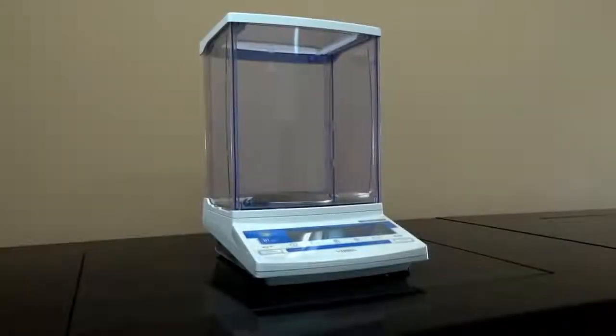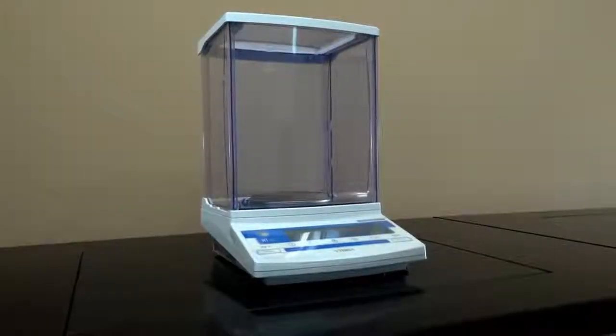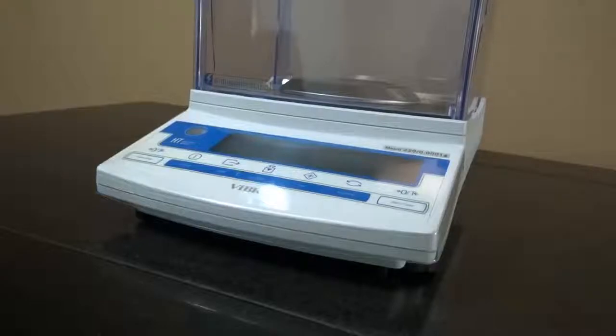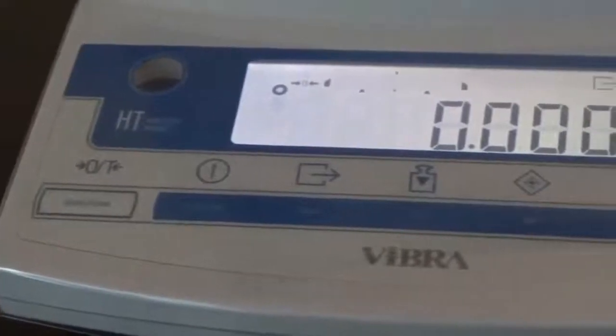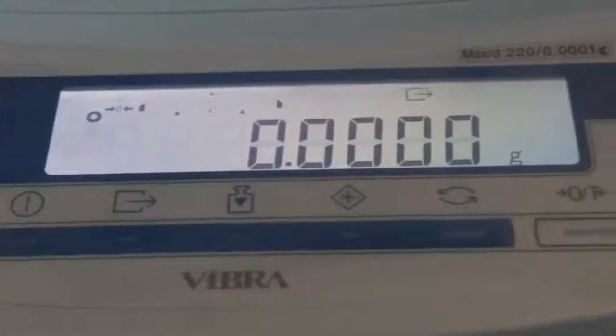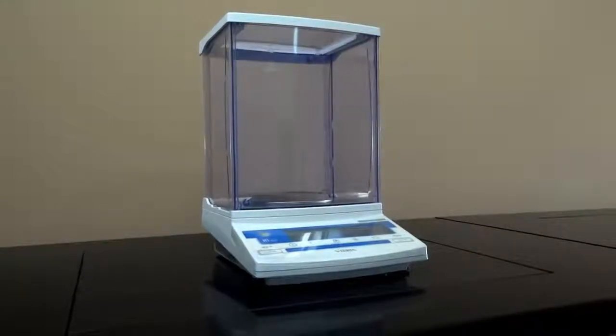The HT224 and the HT224R are analytical balances equipped with the high-performing tuning fork sensor. The HT is designed and manufactured in Japan to provide the sophisticated lab user many advantages and flexibility.